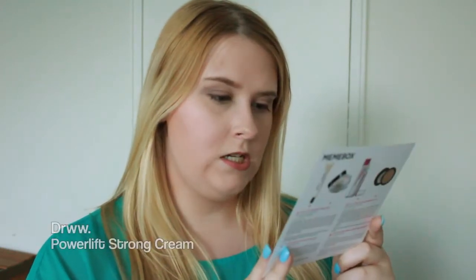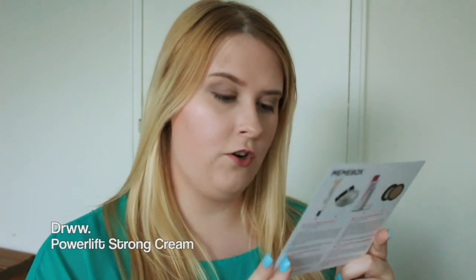The next thing on the card is a DRWW Power Lift Strong Cream. It says to incorporate it into your base makeup routine — it works to treat skin darkening and wrinkles. The best part is its function as a makeup booster: you can mix it with a makeup base or foundation and apply it on your face for a naturally glowing, radiant complexion. It retails for $60. Here it is out of the packaging — it's plain black with a little design on top, and everything is in Korean.